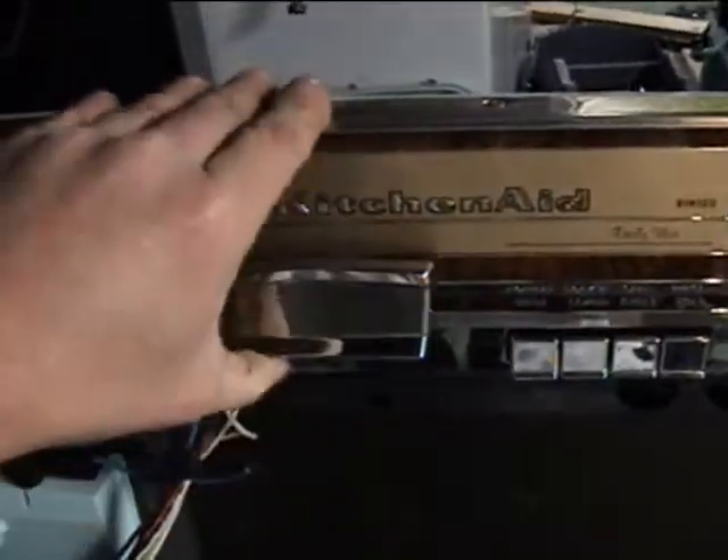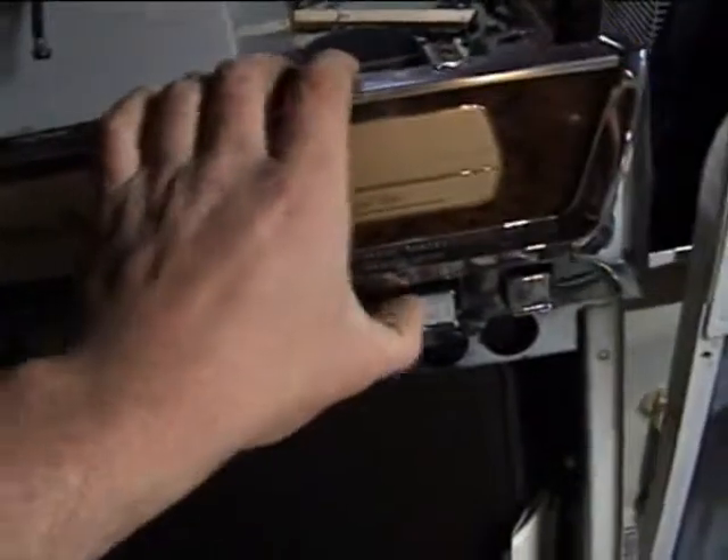The controls and the timer are all mounted. The wiring is in. That all works. The reset buttons work. So that's ready.